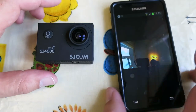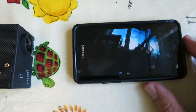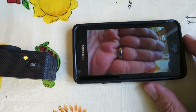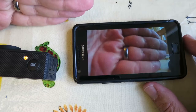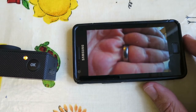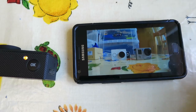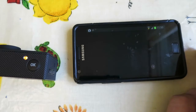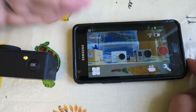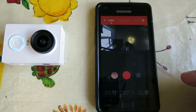You get a preview screen that you can make full screen, and then you can point to what you're filming and see the latency on that. It's quicker than the GoPro but it's not quite real time, but for framing shots it's perfect. And obviously you can start and stop recording.